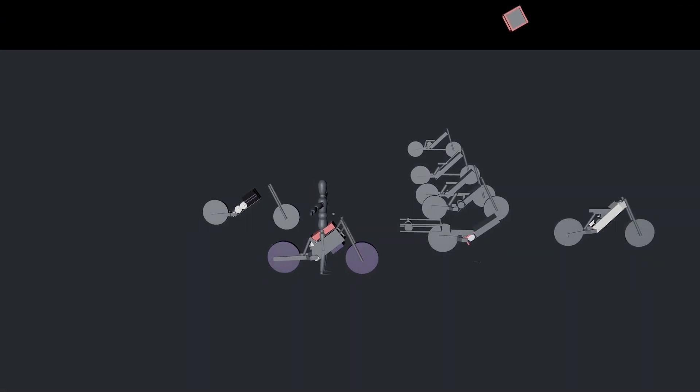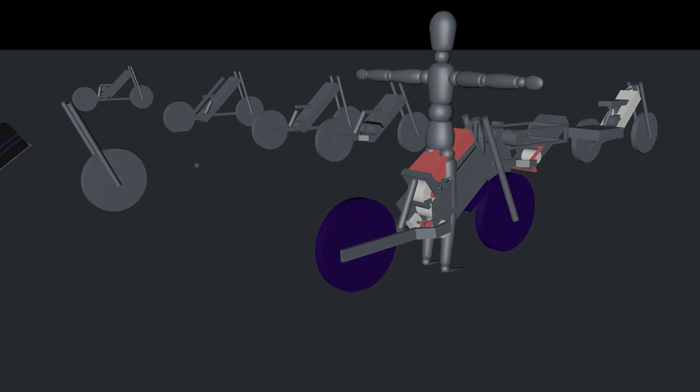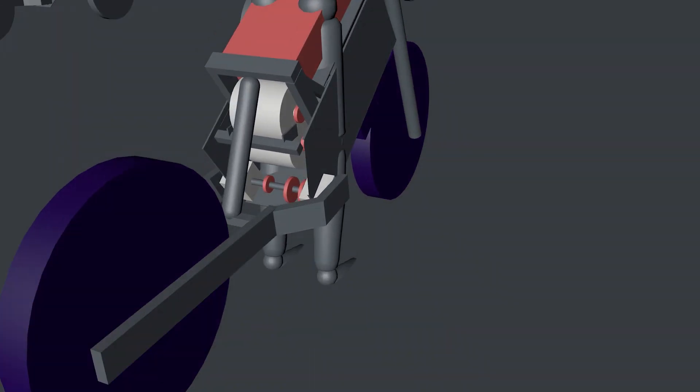I went through many, many different designs to get the right ground clearance, the right wheelbase, and the right dimensions of everything.